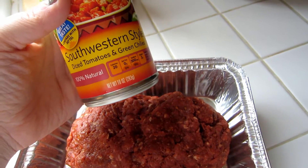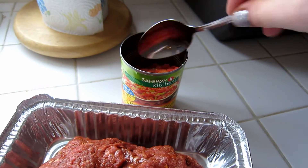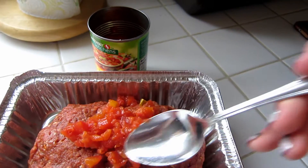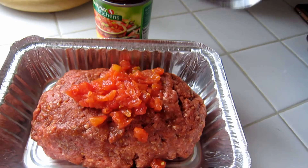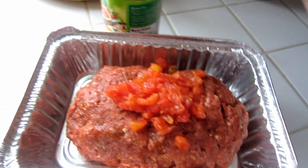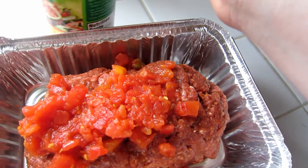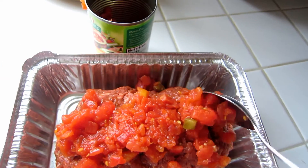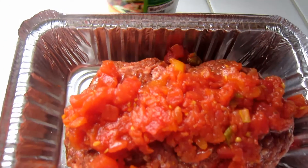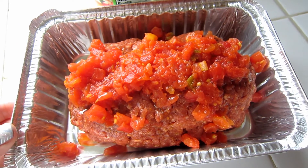Then you're going to take your diced tomatoes and green chilies and drain them. Take that mixture and spoon it or pour it over your whole meatloaf. You just want to get as many of the tomatoes on the meatloaf as possible.